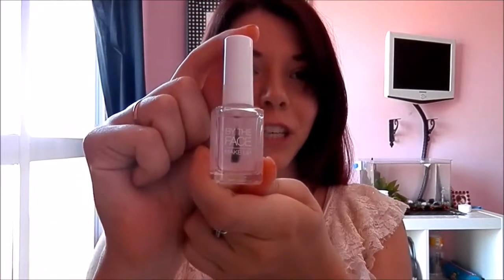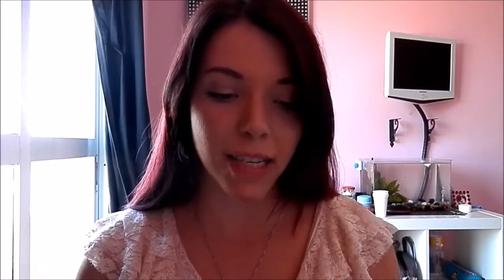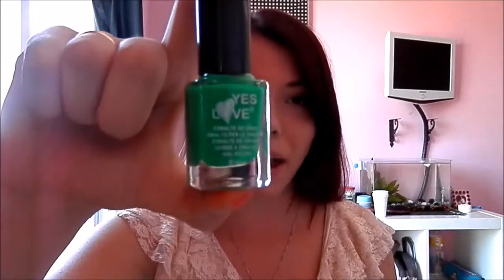All you need is a base coat and top coat — mine are the same — and I'm using this one which is by The Base. Then you're going to need a red, pink, or coral color; I'm going for a coral color which is Colour Craze by LA Colors. Then you're going to need a green color — dark green, light green, anything — I'm going to be using a neon green by Yes Love, and a black or brown color, also by Yes Love.